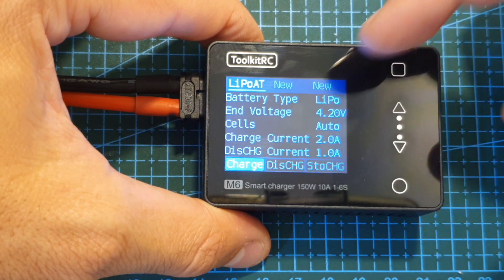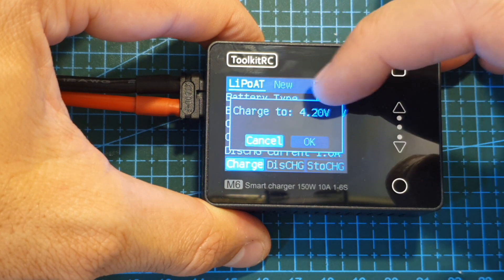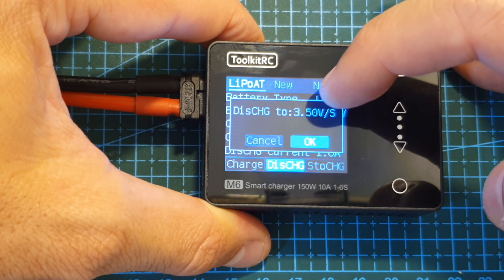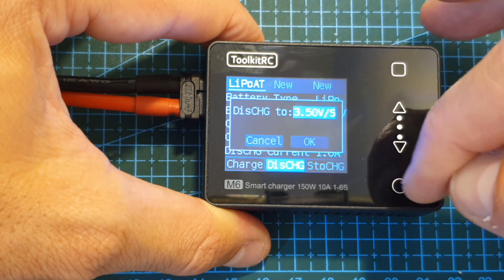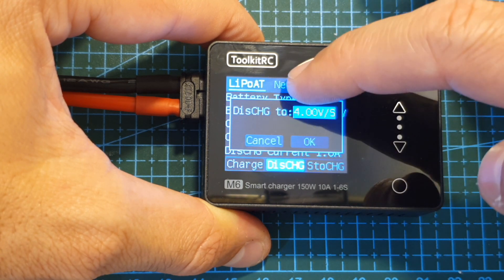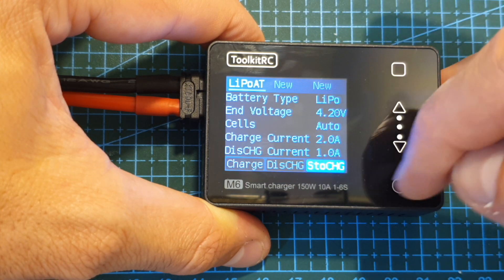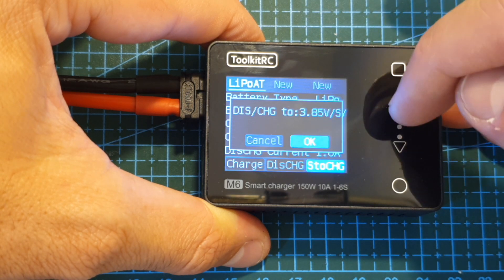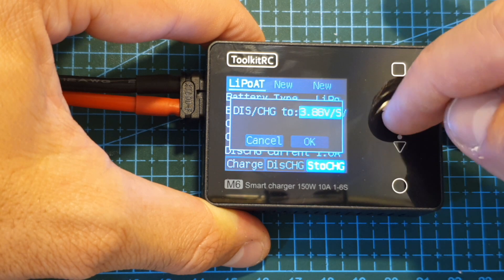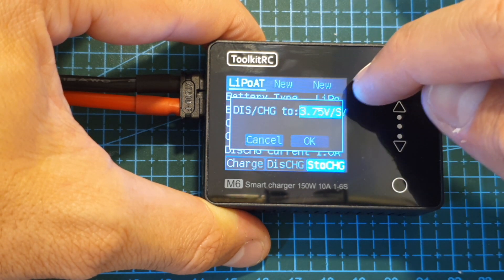Next you select the task you'd like to perform. You can charge the battery — it will prompt you that it's going to charge to 4.2 volts as predefined. You can also discharge the battery, with a default target of 3.5 volts, adjustable from 3 volts up to 4 volts per cell. Finally, you can perform a storage charge, with the storage value settable between 3.75 and 3.95 volts per cell.